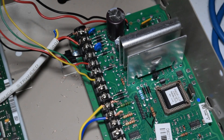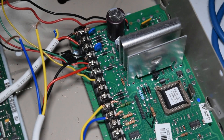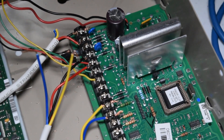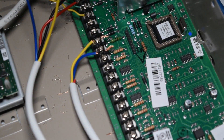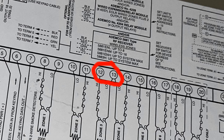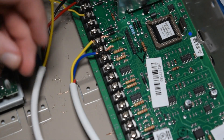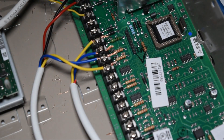I'm putting black into terminal 4, which is negative, and red into terminal 5, which is positive. Now we have the two auxiliary power wires in. Now it's just wiring up the two zone wires — the common and the normally closed. In this case, we're going to be using zone number 3. According to the schematic, zone 3 is terminals 12 and 13, which are right here. Since order doesn't matter, I'm just going to put these wires into those two terminals.